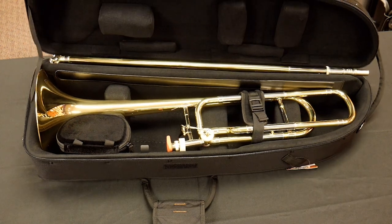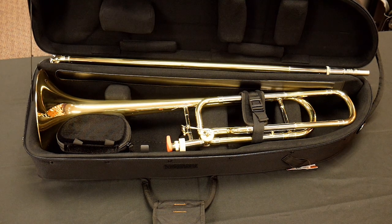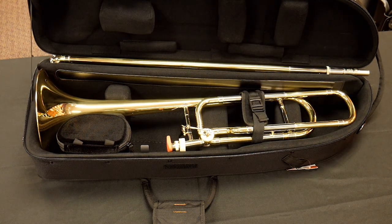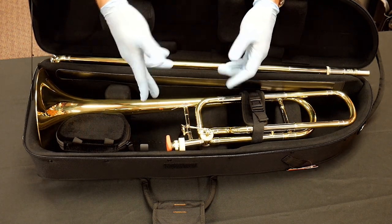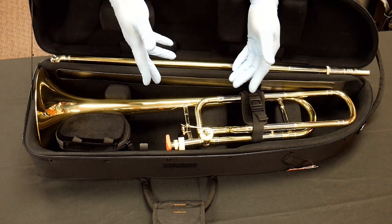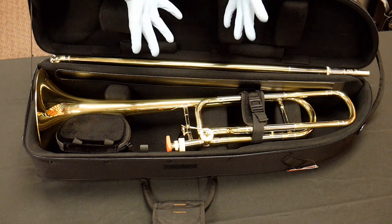Opening it up, inside we can see the instrument — in this case a Bach 42. I love using the Bach 42 when reviewing cases because if it fits a standard Bach 42 with the long tuning slide, it's likely going to fit most configurations in terms of length. Part of the idea with the I-Pack cases is a more open interior. Unlike the Pro Pack or contoured series with standard contoured padding, the I-Pack takes a page from Marcus Bona and others, using a much more open design with padding only in the right spots.